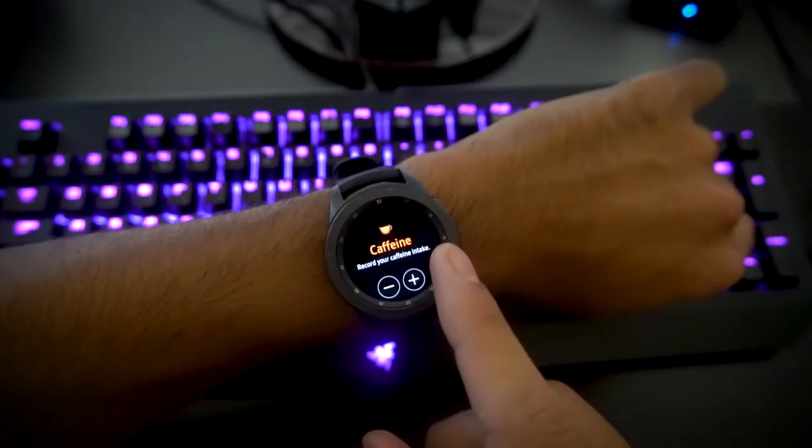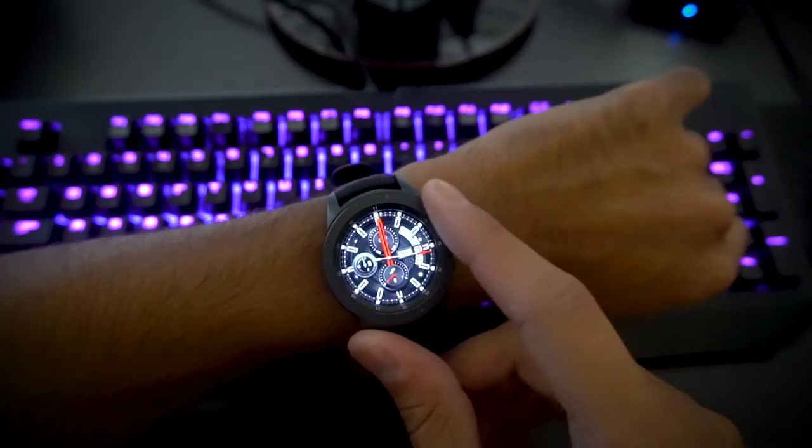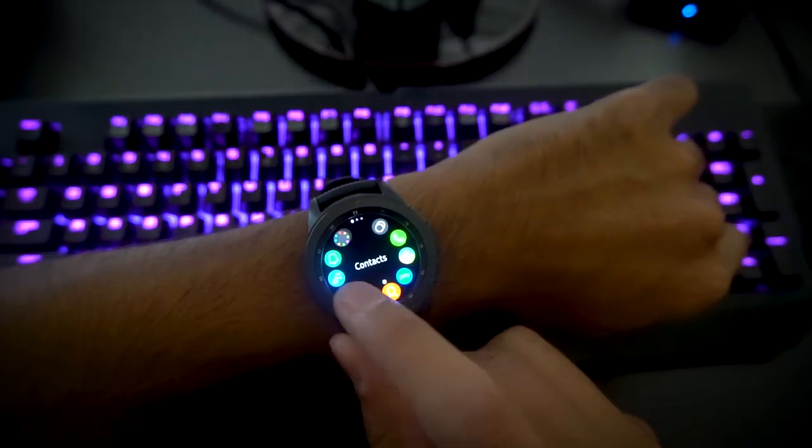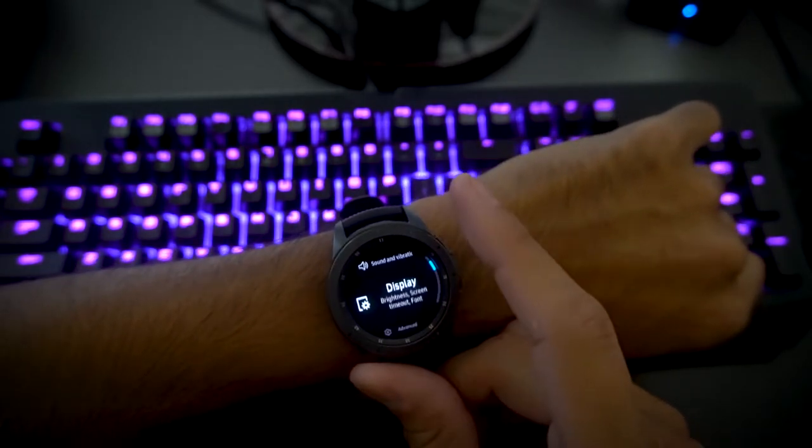The operating system is buttery smooth when navigating through menus. The watch keeps up and, in my time using it, rarely stuttered or lagged in the process. The Tizen OS is miles ahead of Android Wear, at least for now.